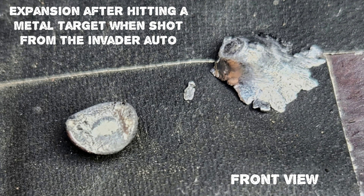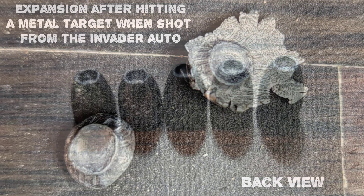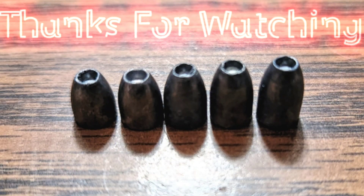But what do you guys think? Which slug would you choose? Do you want to see me shoot these at targets and check accuracy also? I know this video took a little while to get out and there was a bit of space between content, but if I'm going over all the numbers and doing a lot of editing, it takes a little longer than usual. I appreciate it if you made it this far — thanks for watching.